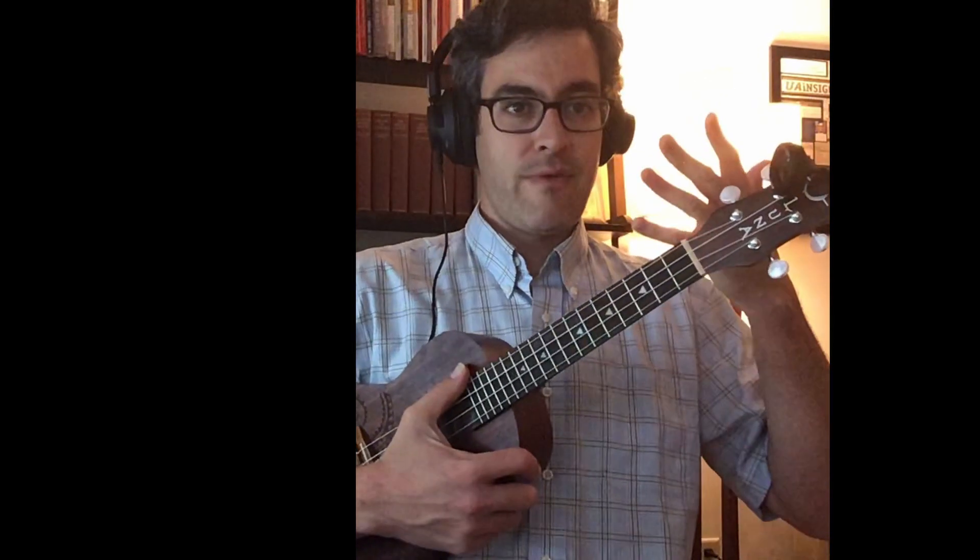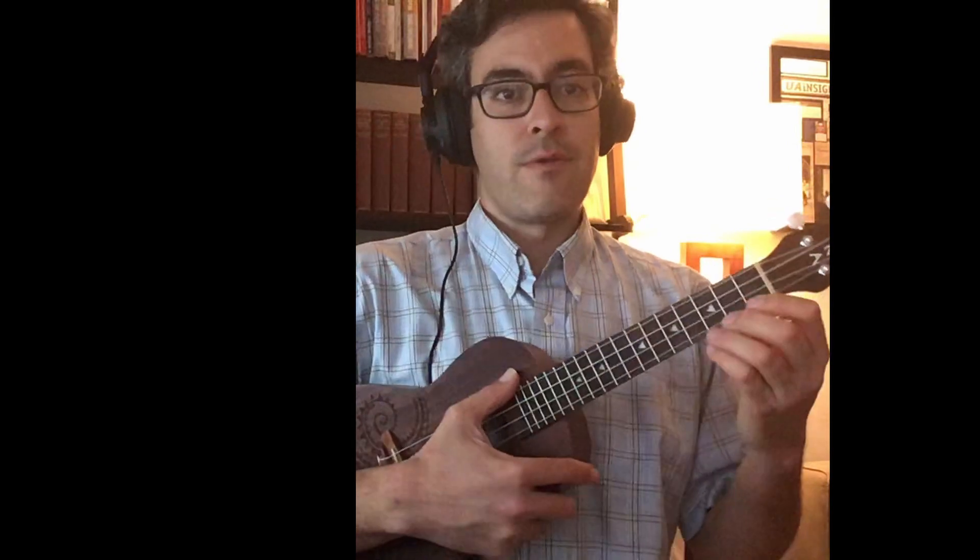All right, we're ready to get started. I'm blowin' in the wind. I've got my ukulele in tune. I'm holding it so I can be seen and you can see my face. Headphones on so that I can hear it in my ears but it's not being played through the speakers.